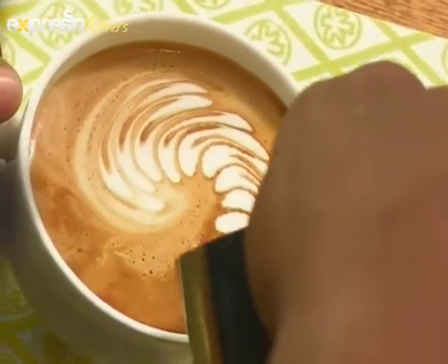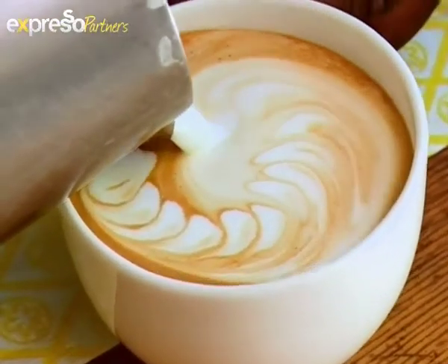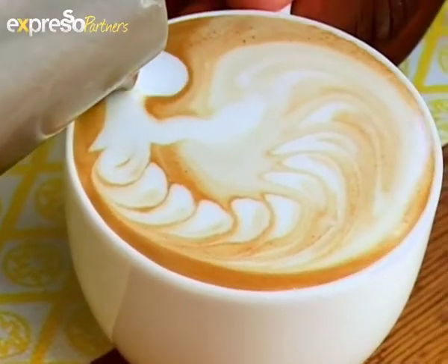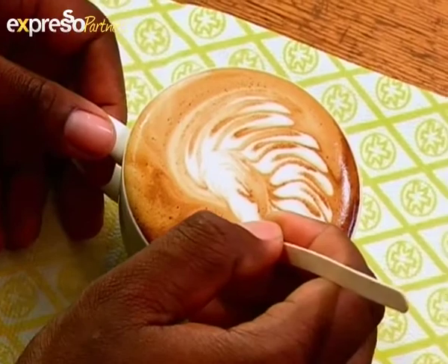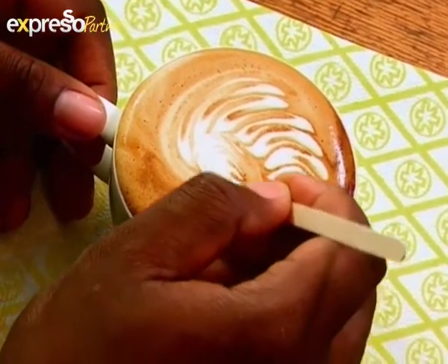Right there. Then we curve just the little head on the side. We take the pick — we do a little eye, little mouth.